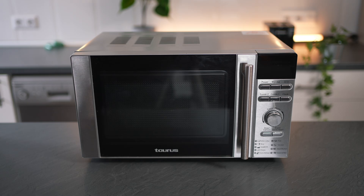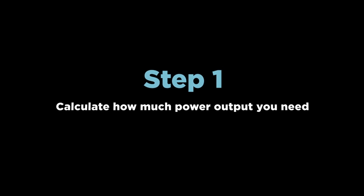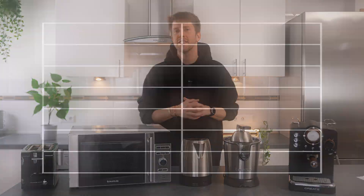We are right now in the kitchen. In front of me I have different types of home appliances that most of you will have at home: a toaster, a microwave, a kettle, an electric juicer, and a coffee machine. The first step is you need to calculate how much power you're going to need. Usually you can find the wattage requirements labeled on the appliance. This microwave uses 1200 watts as you can see on this label. The kettle uses up to 2000 watts. The electric juicer requires 300 watts and the coffee machine 1100 watts. My smartphone uses 13 watts and my laptop 100 watts.